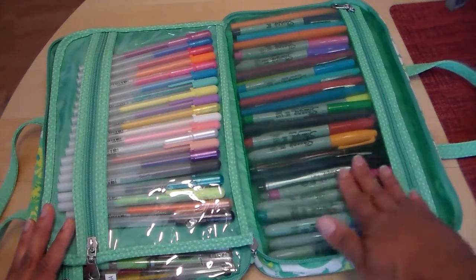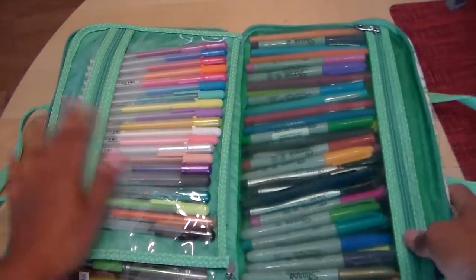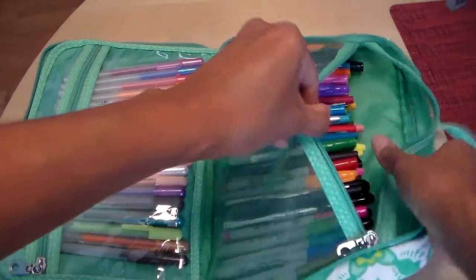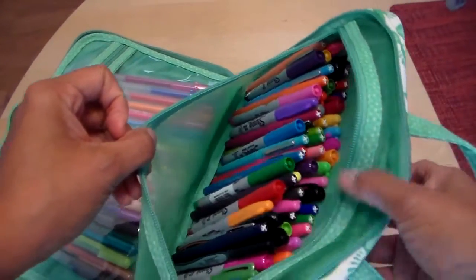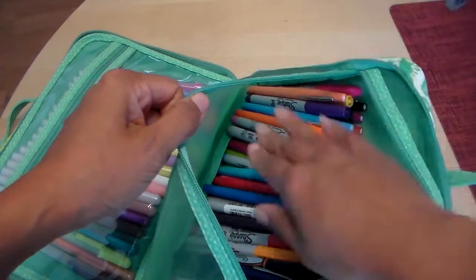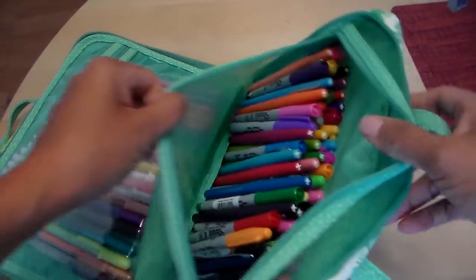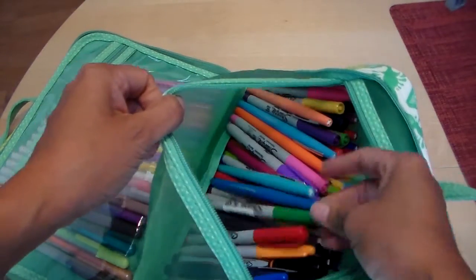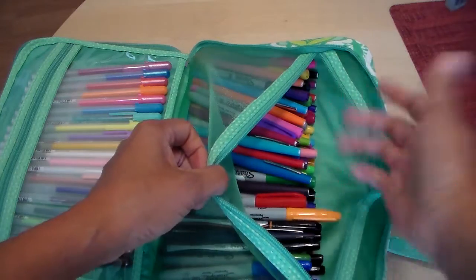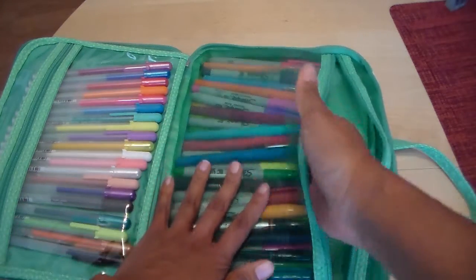On this final side there's a mesh pocket. I've got my Sharpies and my Paper Mate Flares in here, and these are what I use the most. I like having this pocket open so I can see what color and what pen I'm looking for, whether it's the Sharpie fine tip or extra fine. These are my favorite pens and I use them absolutely every day.